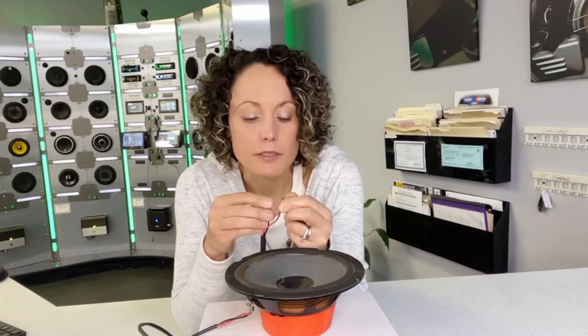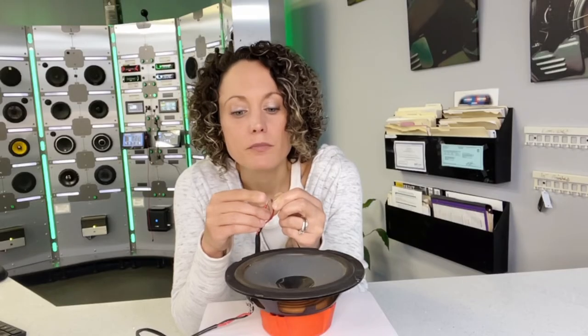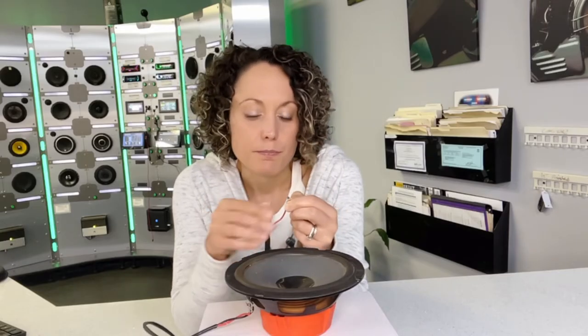And that could be any number of colors that you find in your vehicle — there doesn't always seem to be a rhyme or reason to it. But look what happens when I reverse it. The speaker moves up and out. That is correct polarity.